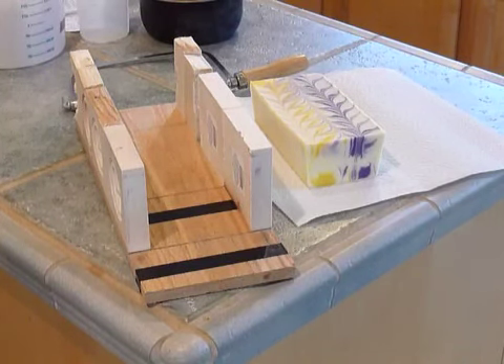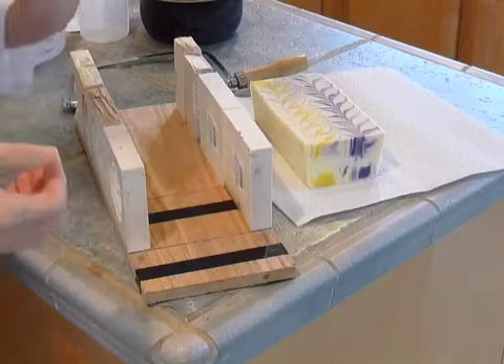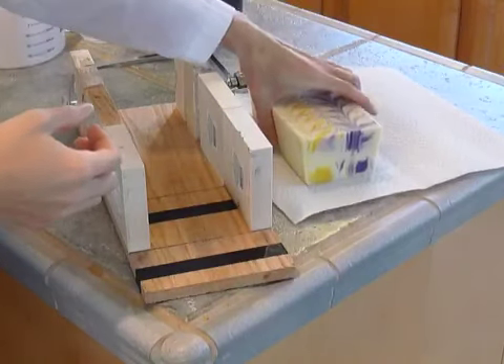Okay everybody, I am back. Time to cut my soap for Amy's Soap Challenge with the Taiwan Swirl.